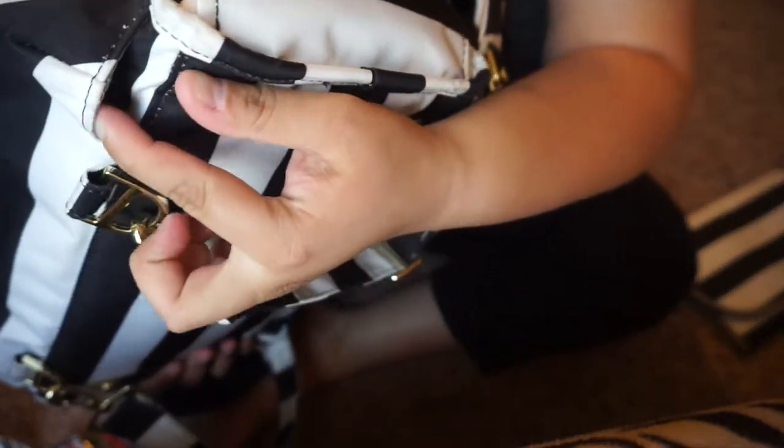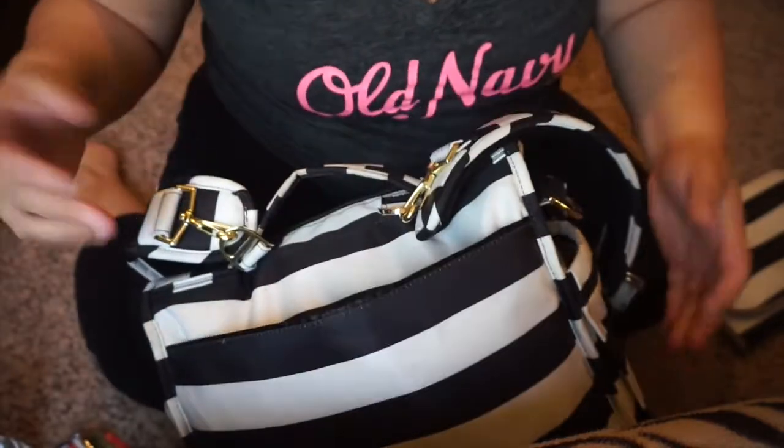I didn't mention that this bag has these pockets right here with an opening, so if things do get nasty and messy in there, it opens up.